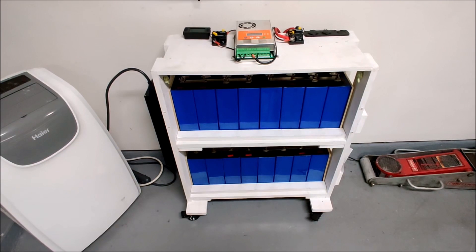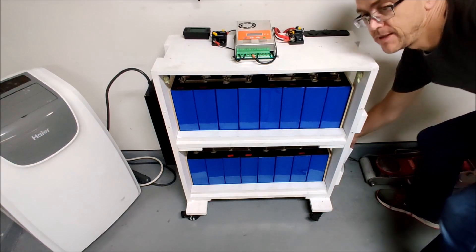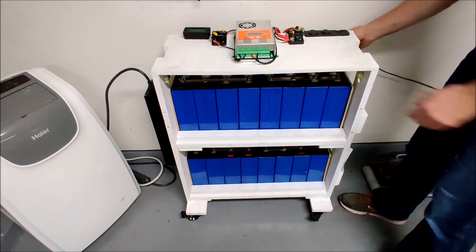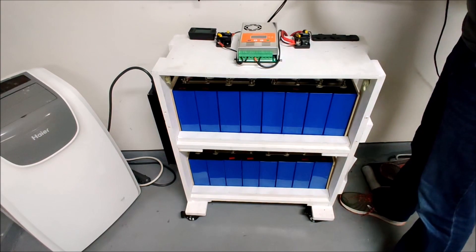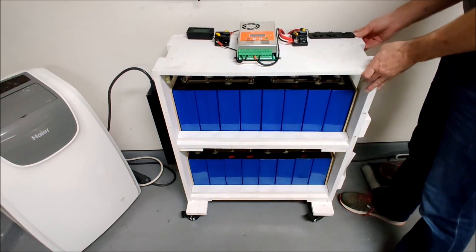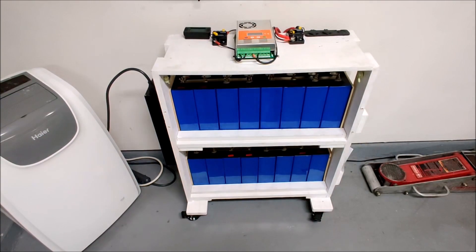I've already made a few tweaks and changes to the power wall. As you can see, I kind of have it in its place in my garage. This is an incoming solar line and it just plugs in an XG60 right into the power wall — that's how the solar comes into the cart and charges. I have programmed the solar charge controller and I'll show you that in a second.